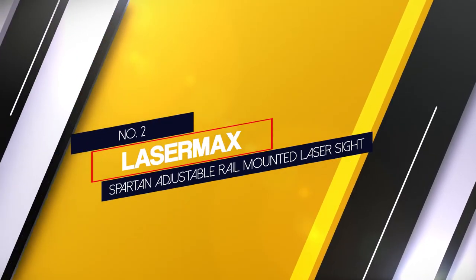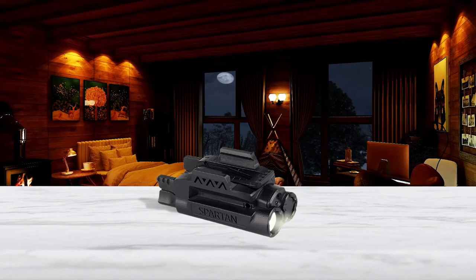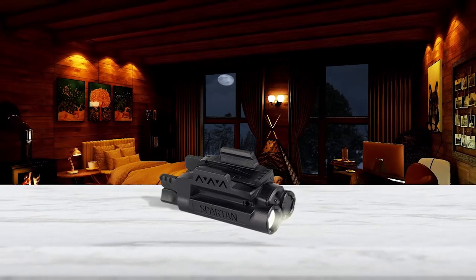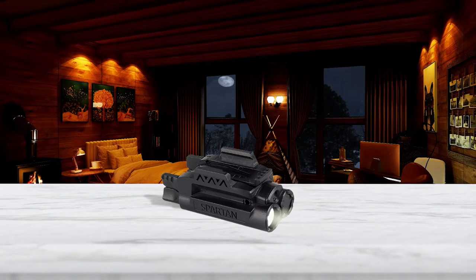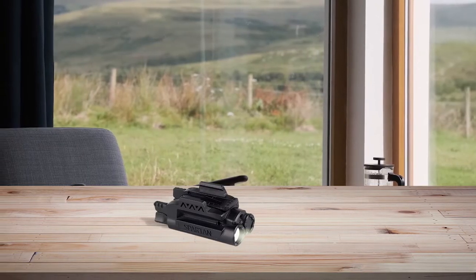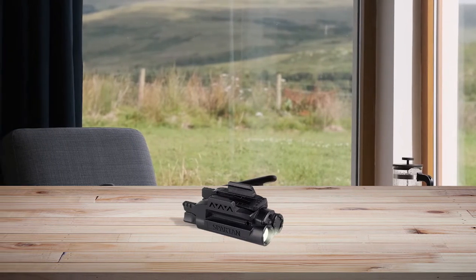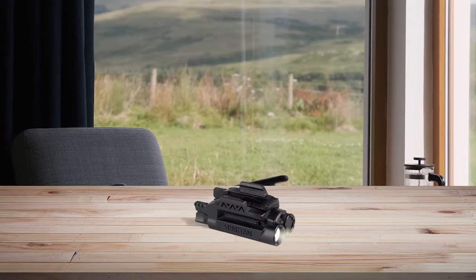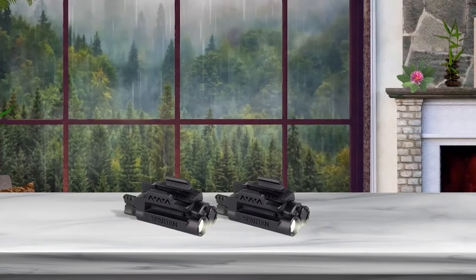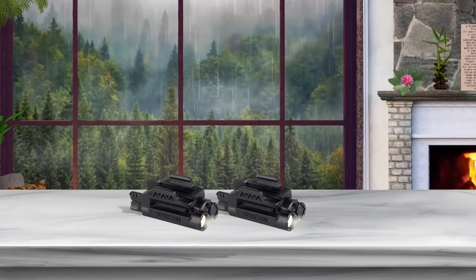Number 2: LaserMax Spartan Adjustable Rail Mounted Laser Sight. This universal laser sight appears on both the best rifle and pistol laser sight lists, and will be a great addition to a 9mm carbine conversion or other small caliber arms. Despite being a universal laser sight, the Spartan still has a lot of features including an automatic shutoff timer, windage and elevation adjustment controls, and oversized controls. The Spartan makes clever use of a symmetrical design to fit a AAA battery in such a small package.